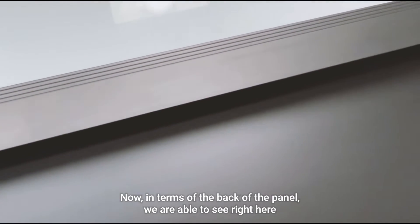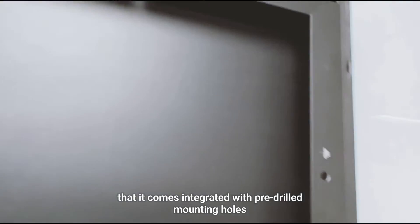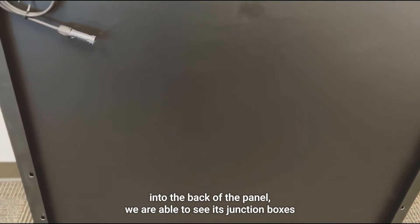In terms of the back of the panel, we can see right here that it comes integrated with pre-drilled mounting holes, making your solar setup easier than ever.